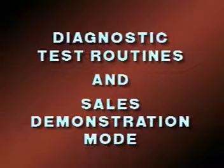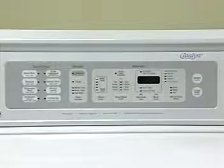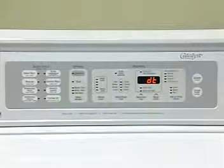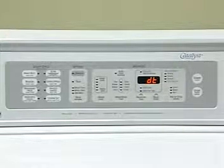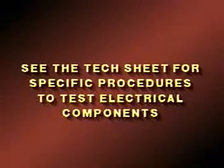All electrical components can be checked for proper operation through the self-diagnostic routines built into the electronic control board. In addition, a sales demonstration mode will operate the washer in dry agitation. To access the self-diagnostic routines, press the following keypads in sequence within five seconds: agitation time, delay time, agitation time, delay time. The LED will display DT, indicating the control board is in the diagnostic test mode. Refer to the tech sheet for specific procedures to test electrical components.